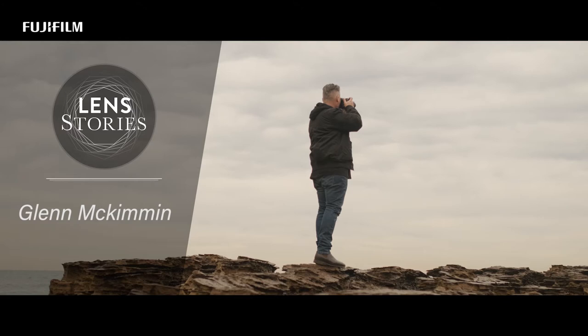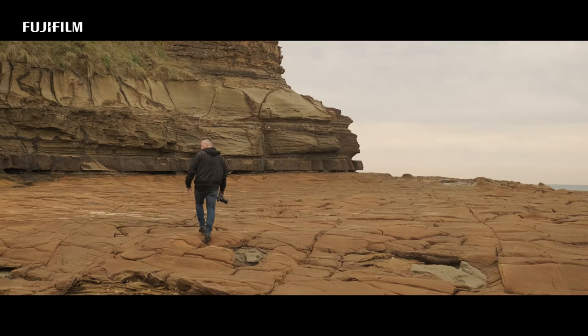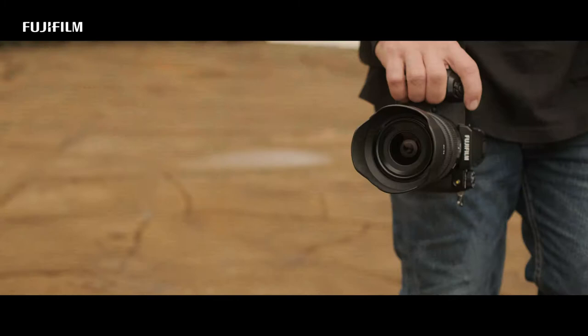My photography at the moment has evolved as all artists do over time. I'm looking now for patterns and textures. I'm looking for simple compositions, and having good versatile zoom lenses allows me to get the look I'm after.